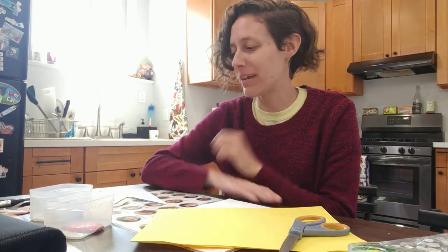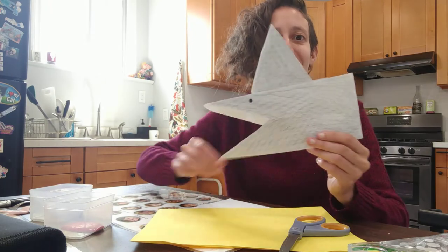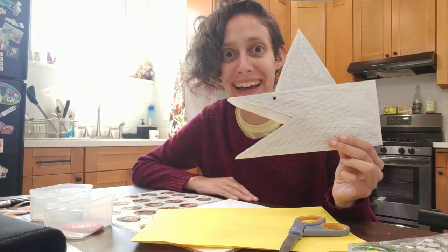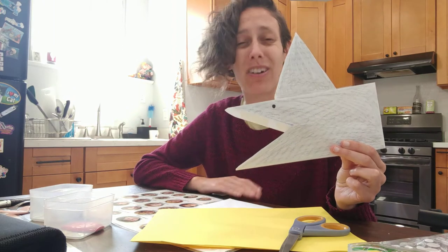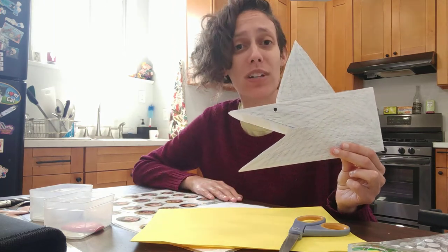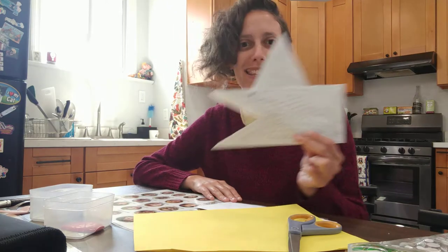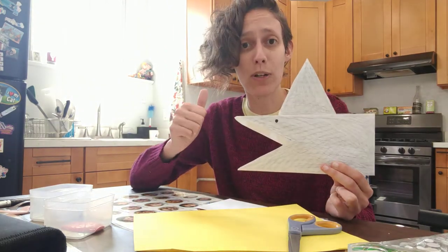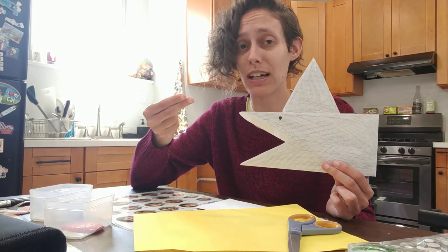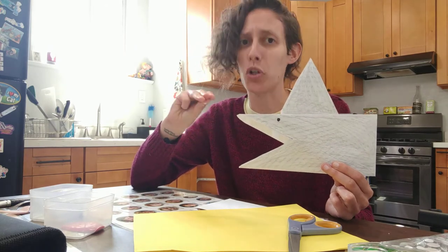Hi friends in our Australia camp. Today I'm going to show you how to make an envelope shark, because part of Australia is the Great Barrier Reef where there are all kinds of ocean animals including different types of sharks — and really this could be any fish. So what you will need is an envelope, some scissors, something to decorate the envelope, and then some tape or glue.